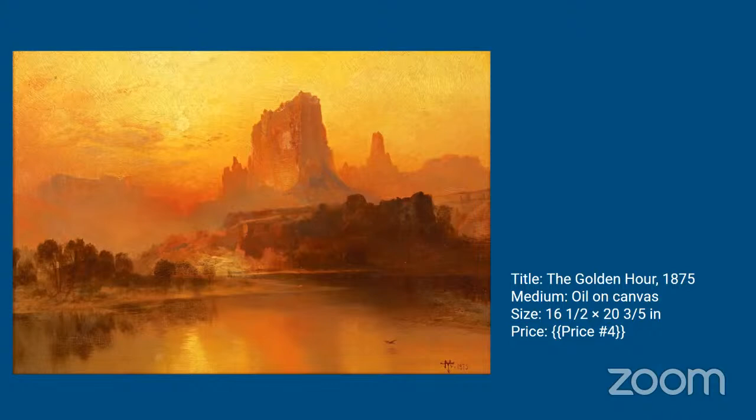Moran moved west permanently in his old age, settling in Santa Barbara, California, and traveling to Acoma and Laguna Pueblos to paint the scenery and lifestyle of Native peoples. He died in 1926 of natural causes.